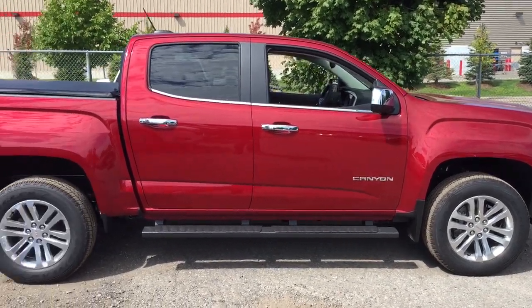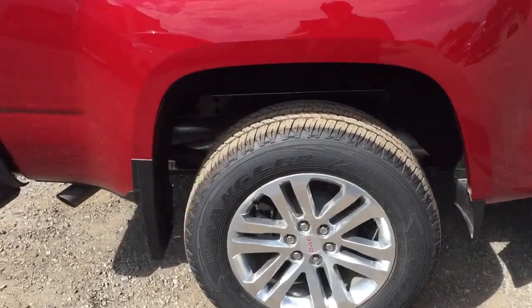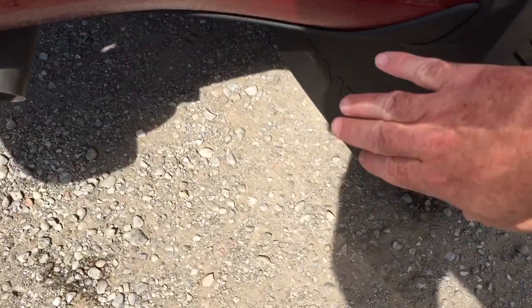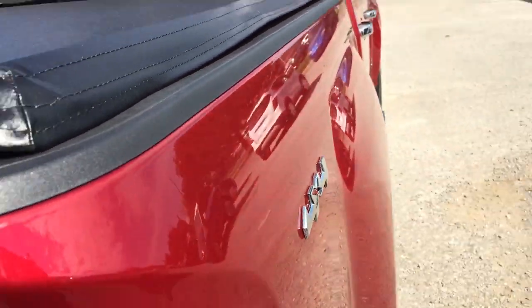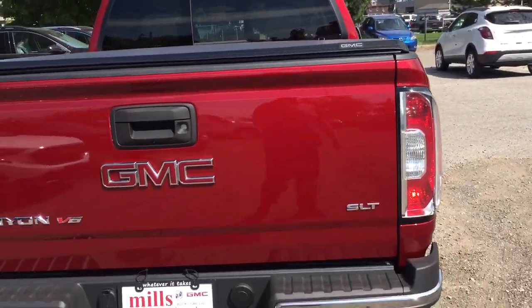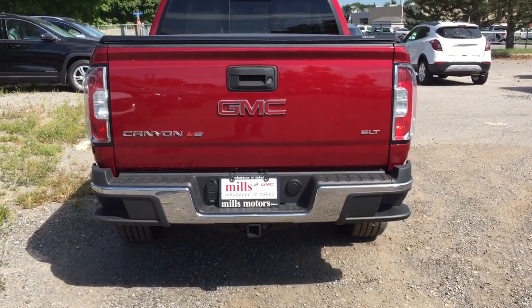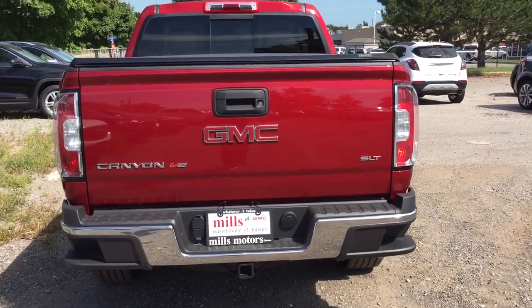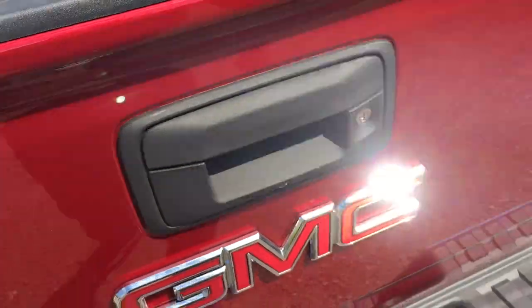You've got those 18-inch aluminum wheels with Goodyear all-terrain tires and GMC branded mud flaps. There's your four-wheel drive badging here. Taking a look at the rear profile — you've got the SLT badging on the right-hand side, chrome bumper, tailgate steps on both left and right, and your V6 badging here.